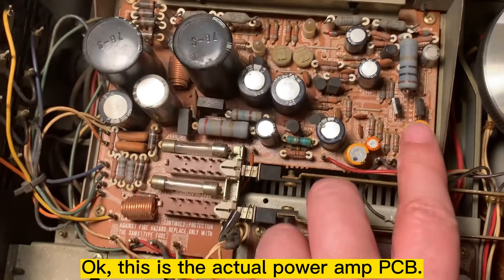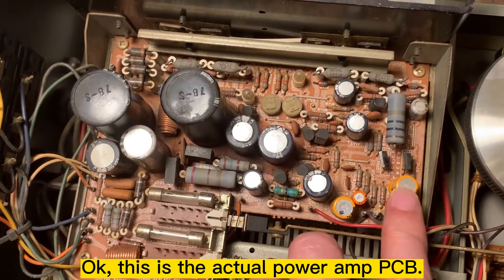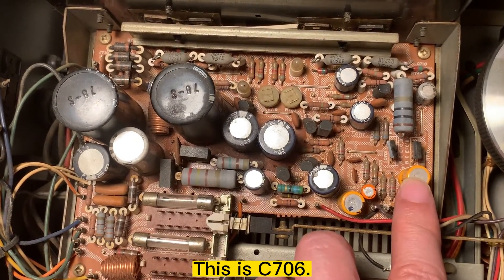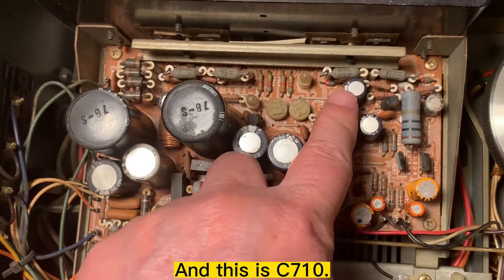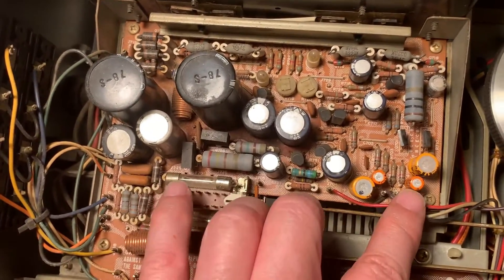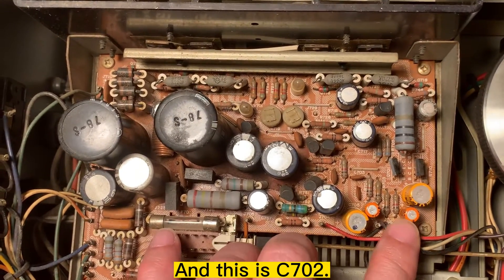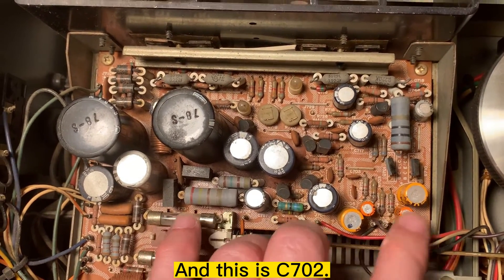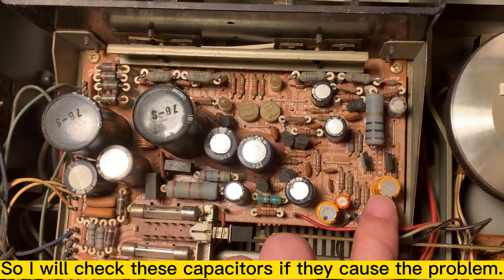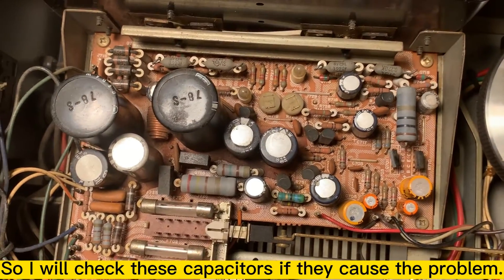This is the actual PCB. This is C706, this one is C710, and this is C702. These three I need to check to see if any of them is causing the problem.